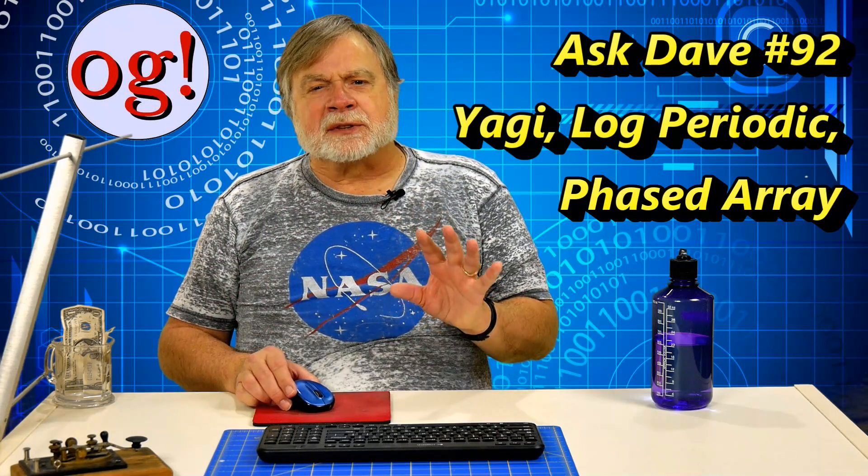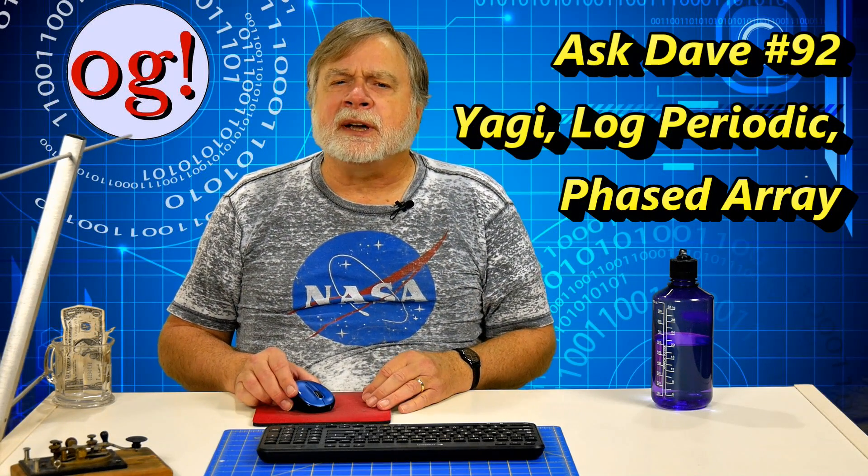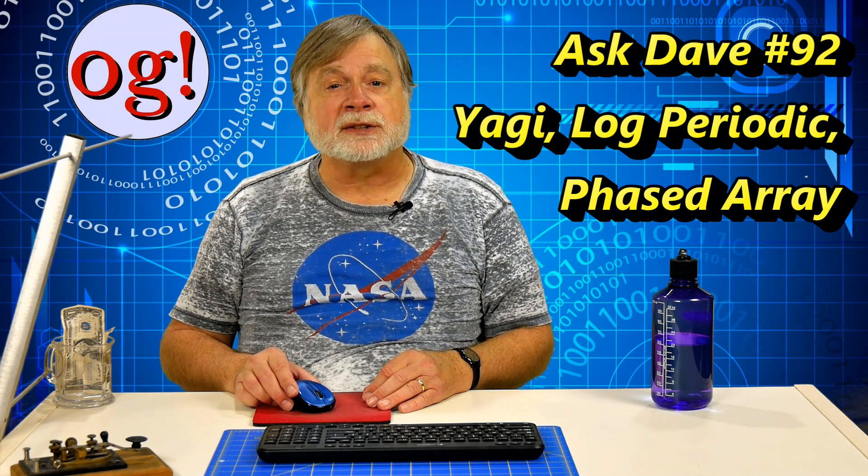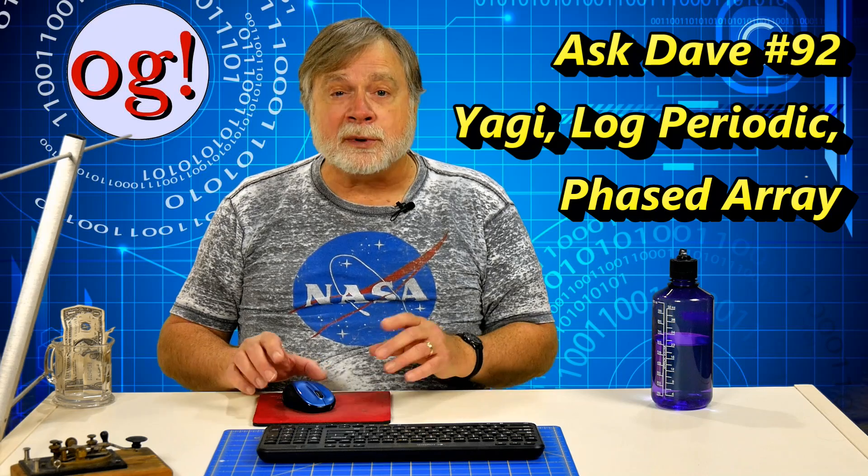I was asked about the difference between three different antennas, all three used both on HF and VHF and UHF. The Yagi is common. The other two, the log periodic and the phased array, are rare in amateur radio. All three of these are gain antennas — they all provide forward gain in one direction, at the expense of signal radiated in other directions.